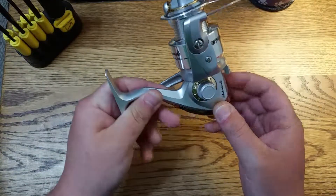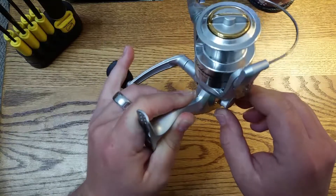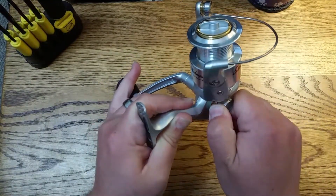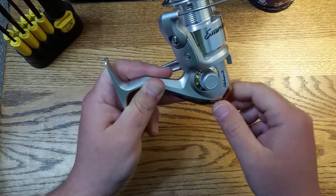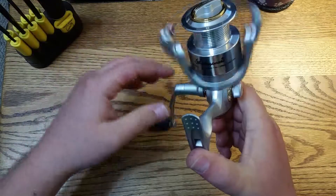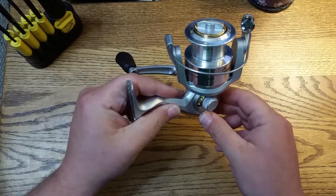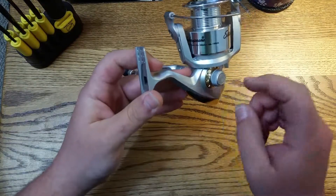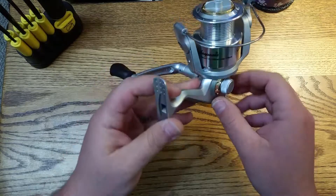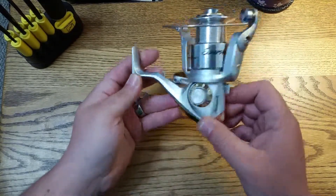is that right here within the reel itself, this constantly comes loose on me. You always have to make sure you're watching that and tightening it down every few casts or so. It's just something about the way they designed it. What I'm going to do is show you a quick little trick I use on reels where the main screw that holds the handle on actually comes out. Let me cut real quick and get it ready, then I'll show you.